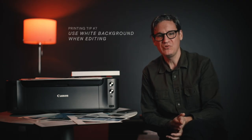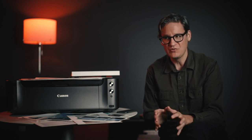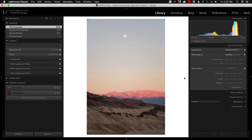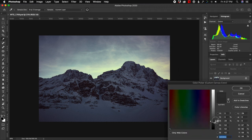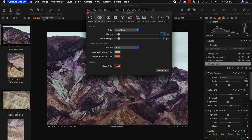Tip number seven is to use a white background while editing. This gives you a more accurate sense of the relative brightness of your image against paper instead of using the default gray or black background color. You can do this in Lightroom and Lightroom Classic by right-clicking on the empty space around an image and selecting white, in Photoshop through the custom color option, and in Capture One by going to the Appearance panel in Preferences.